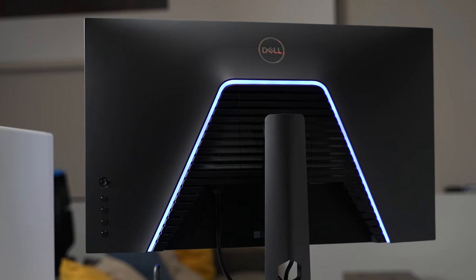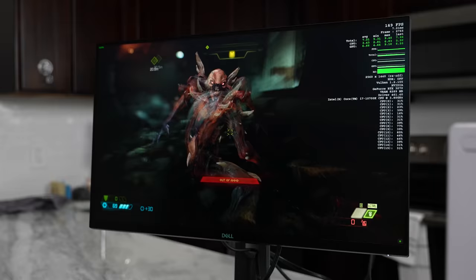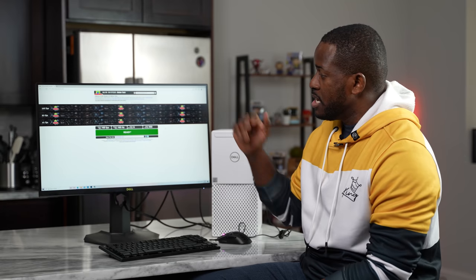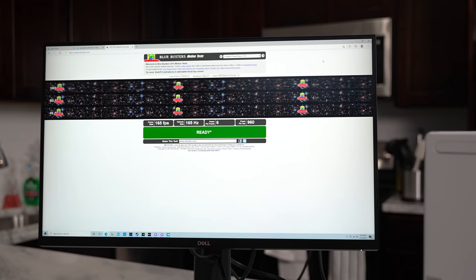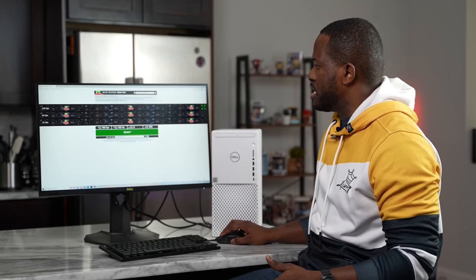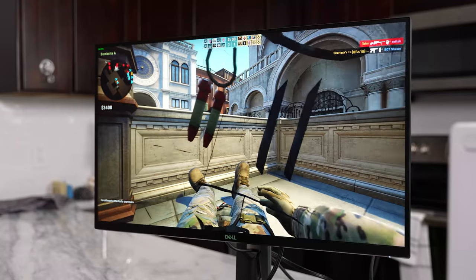This is the Dell S27 monitor — a 165 Hertz gaming monitor, and it's also an IPS panel. We go straight to Test UFO, and you can clearly see it is hitting 165 frames per second, which is great to see. Performance wise, I really loved what you can do with this device in terms of gaming.